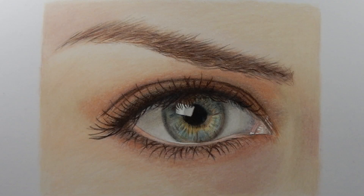Hi guys! In this video I want to show you how I draw an eye with colored pencils. I also wanted to say that my English isn't very good, but I'll try to explain it the best I can.